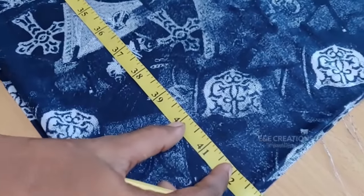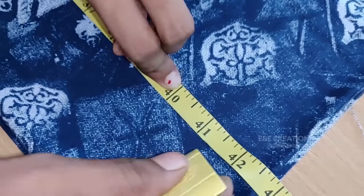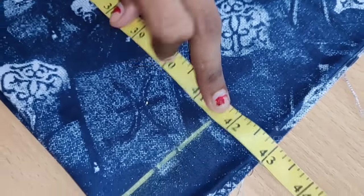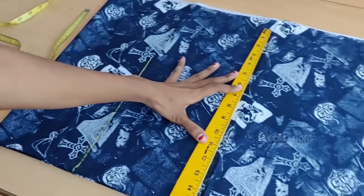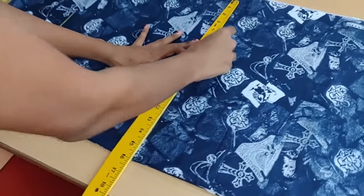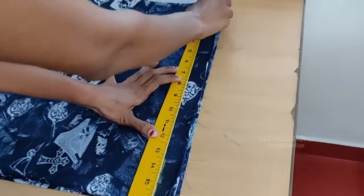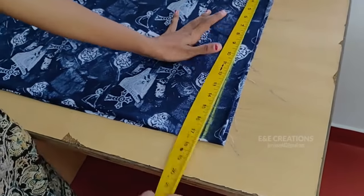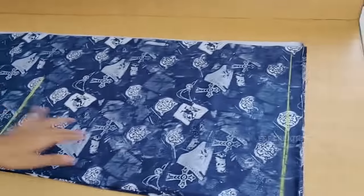The top length is 40 inches. This is the same length. Now we have to make a new mark. We have to make a straight line. We have to make it step by step.